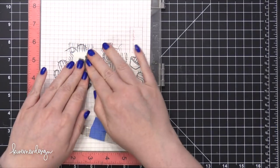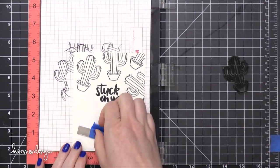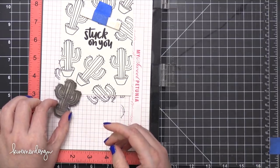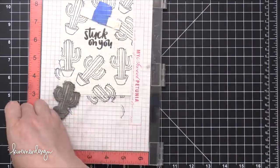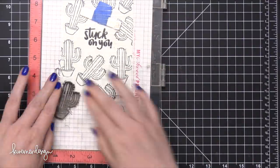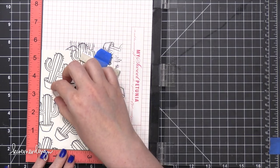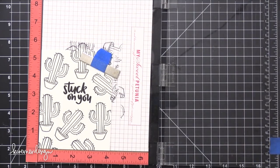I'm using some VersaFine Onyx Black ink, which is a waterproof pigment ink. I've stamped the greeting and then also the cactus repeatedly all around that center area. If you notice when I first started stamping, I had some of this cactus stamp on my MISTI grid paper before I started — that's because this is the second time I've made this card. The first time didn't go so well.